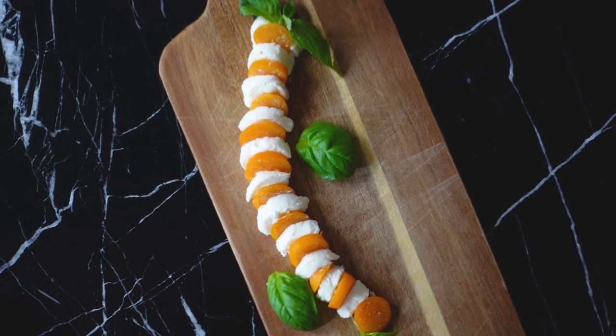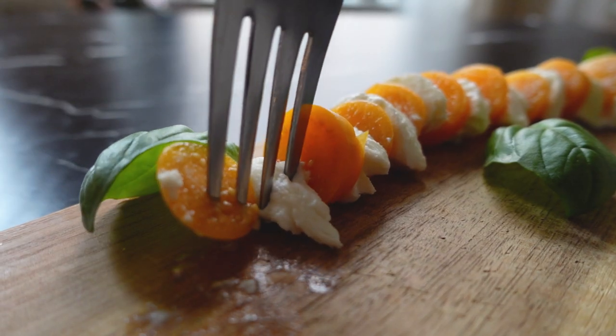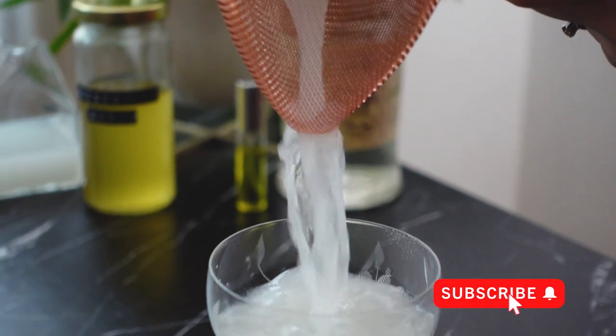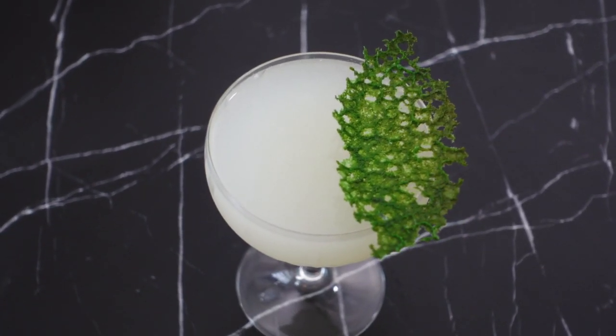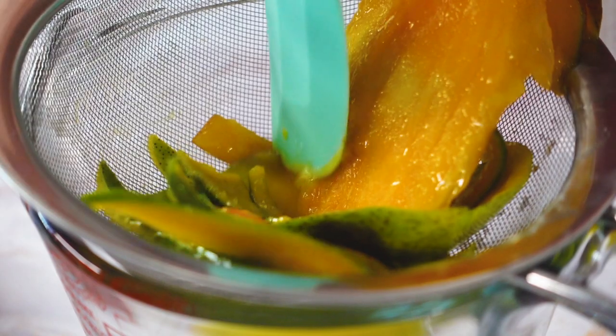I always get my best cocktail ideas when I'm eating, which if you've been following along with this channel, you must have guessed by now. If you haven't been following along, please hit the subscribe button and the bell icon — it would really help me grow my channel, and then you'll never miss an original cocktail recipe, which usually comes with how-to's for your own liqueurs, bitters, and shrubs.